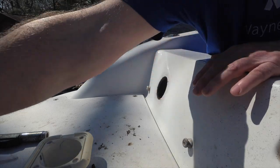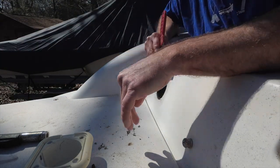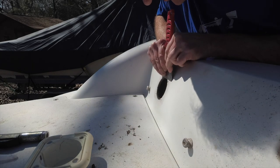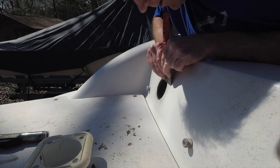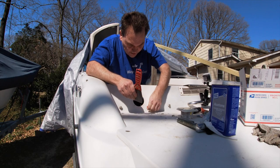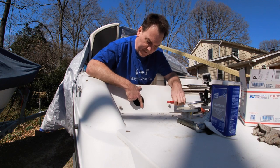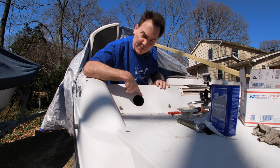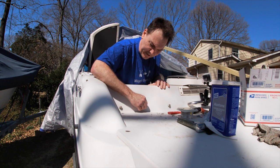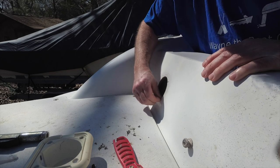Basically how I cleaned this all up is I used just a damp rag and then I took my scraper and just kept on working to get this stuff off of here. It's a very tedious process and you don't want to scratch up your fiberglass too much. But it's important to get all this old stuff off because if you're putting new caulk on and there's some old caulk and that old caulk lifts off, then your new caulk lifts off too. So you want to have it as clean as you possibly can.